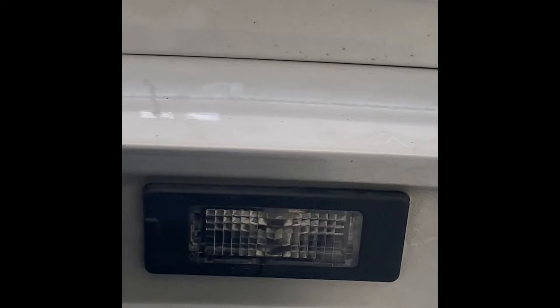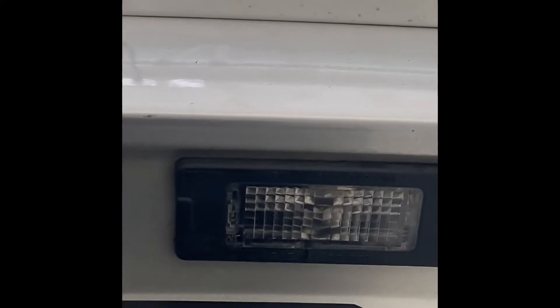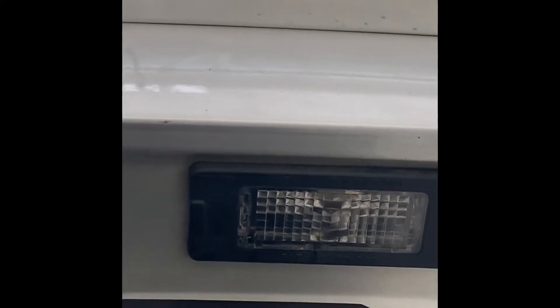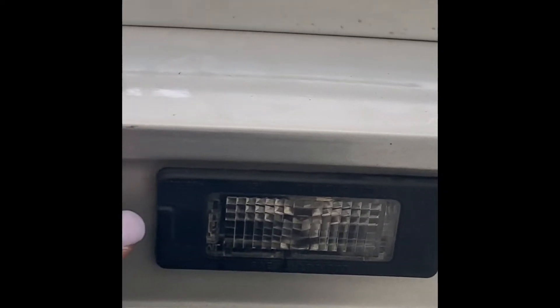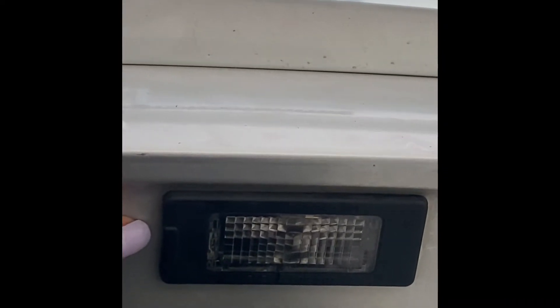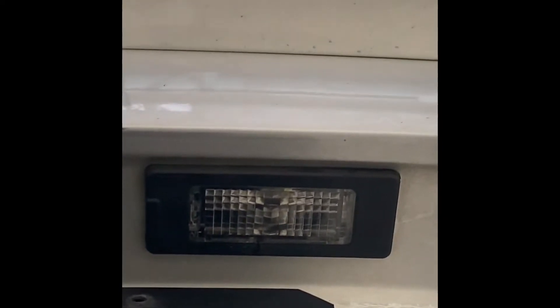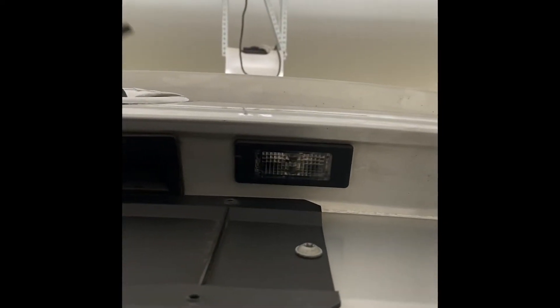Now if you look closely, there's a little opening right there on the side. Now some may have screws, but this particular vehicle has a little opening.